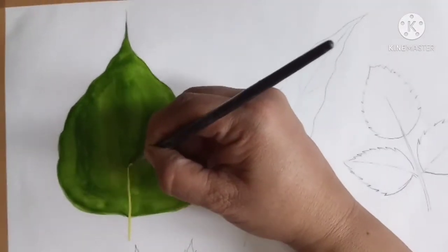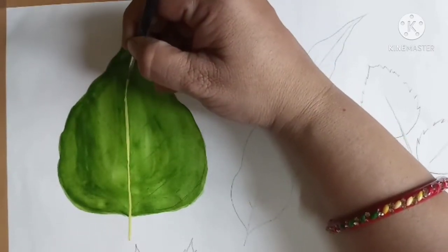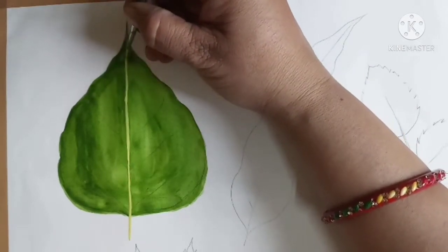For making the lines, I am using lemon yellow mixed with white. Take a thin brush, number zero, and make very fine lines.